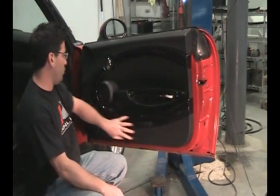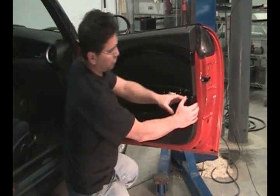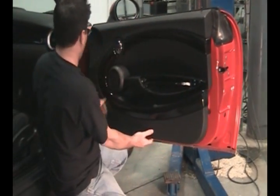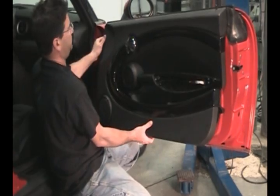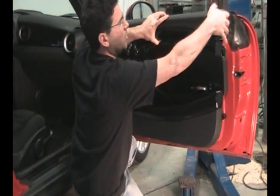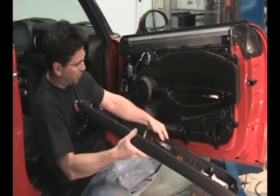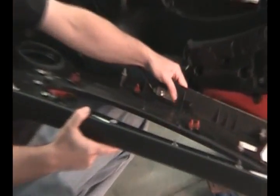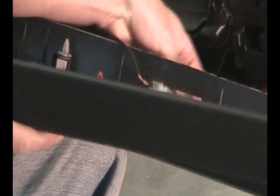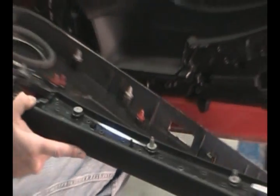Next, we're going to remove the door card itself — it just pops in. Grab it in the back, start pulling it, and work your way around. Pull it up over the top of the lock pin, and then there's a light in the bottom here. Just pop the light out the bottom, turn it, and push it up to the side of the door card.